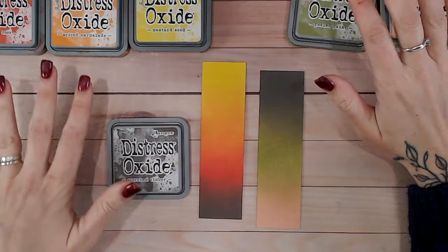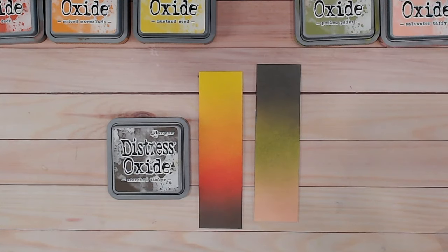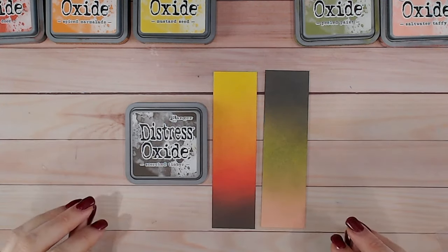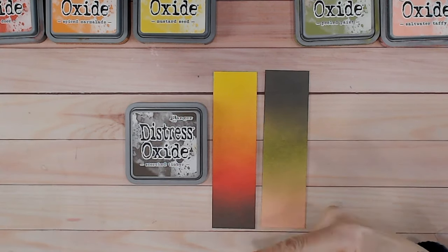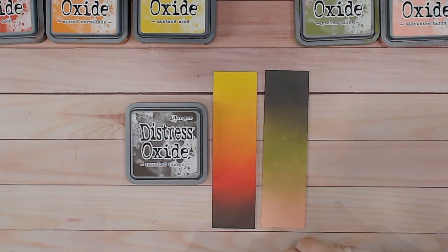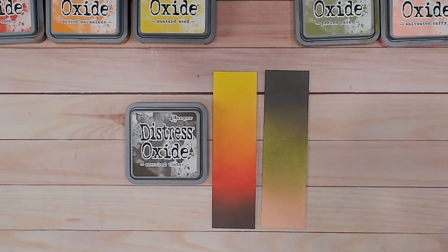So there's your first look at Scorched Timber! Let me know in the comments what you think about this color — will you be purchasing it? Links for everything are down below. If you've not seen the color combination playlist where I've done this sort of video for every single one of the Distress Oxide colors, there are now 72 of them listed alphabetically so you can pick out your favorites or explore any new colors. I'd also love it if you could subscribe to my channel. Take care everybody, I'll see you again soon!